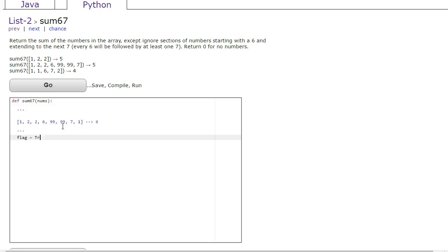I like to use a boolean for this. So I'm going to set my boolean flag to true and set our sum to 0. Then I set up a for-i-in-range loop and traverse through the entire list. I start off by saying: if nums[i] is equivalent to 6, then I'm going to take flag and set flag to false.